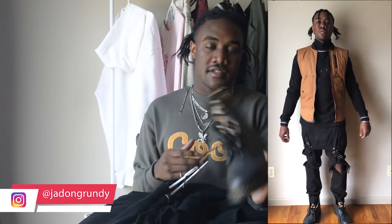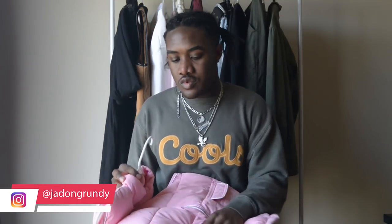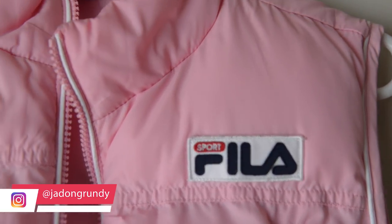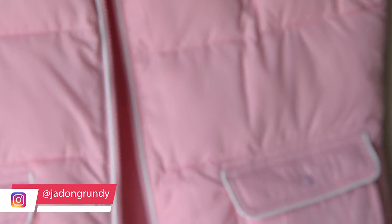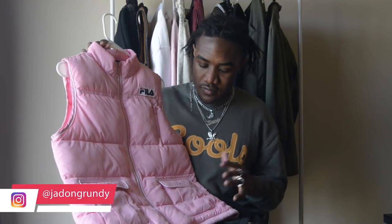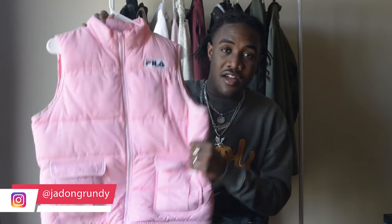The next vest is this Fila puffer vest. The puffer vest has really been a cool thing to add to an outfit. You can't really layer it too much — you can only put it on top of things. I definitely wouldn't wear this under a jacket because that's going to look extremely weird. It's a nice accented piece that gives a new look, especially being pink and vintage Fila.